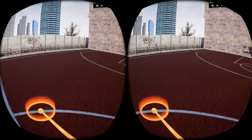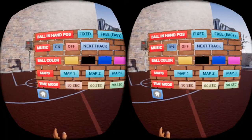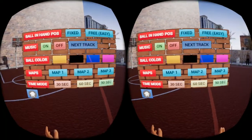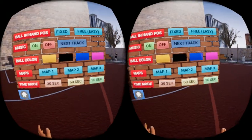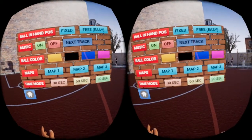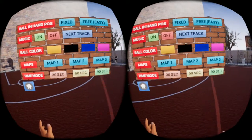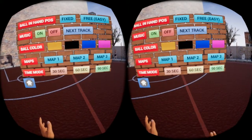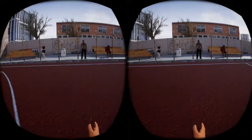I did buy this game on Steam, but subsequently this game has gone free to play on the Oculus Store. So I re-downloaded the game there and that's the version I'm playing in this video. I'm going to put a link on my video where you can download this game for free on the Oculus Store. I'm giving a neutral recommendation.